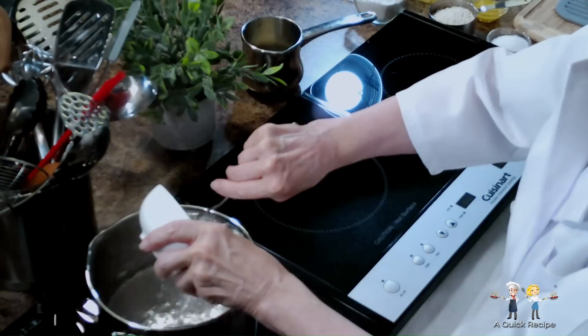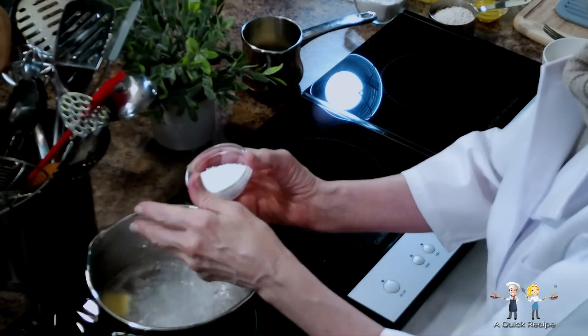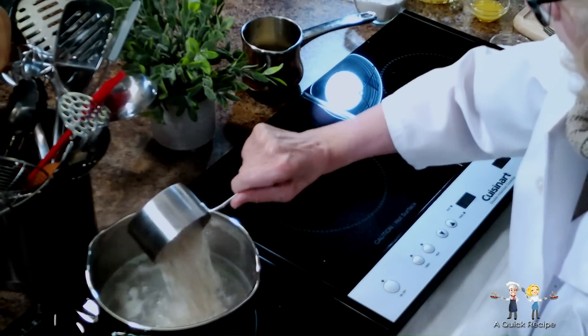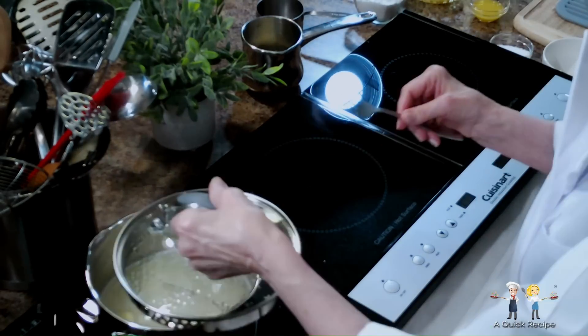Cooking the rice takes the longest time in this easy recipe, so we're beginning it immediately. We're using short grain arborio rice because we like its texture and creaminess, but a more traditional rice to use would be long grain fluffy white rice.